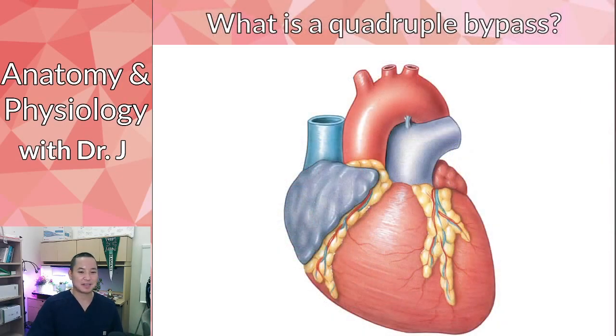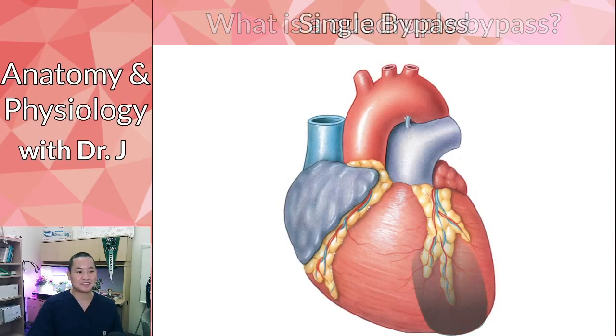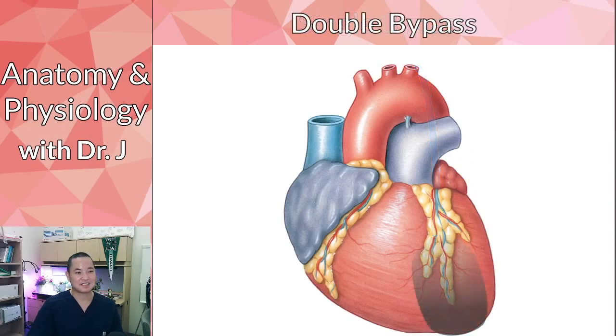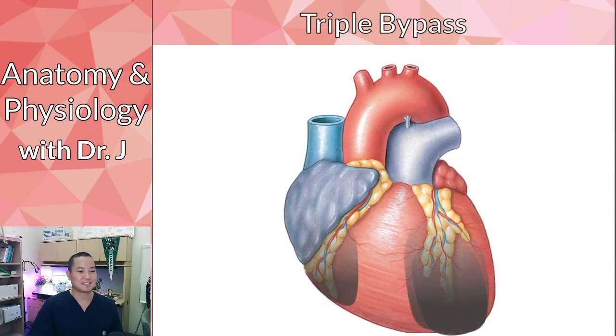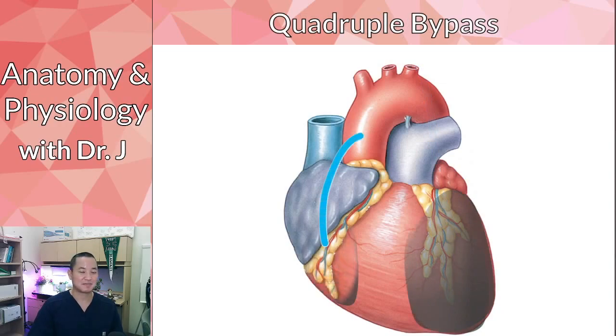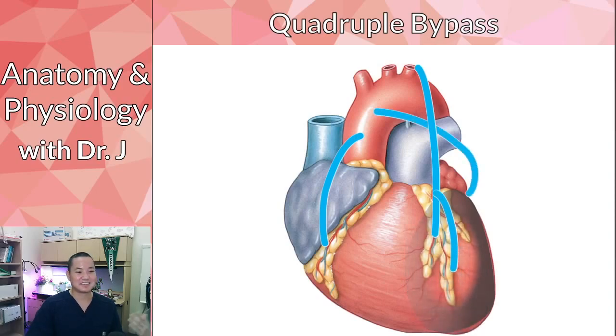So what is a quadruple bypass? A single bypass: you have a blockage, you graft a blood vessel from the aorta and put it past that initial blockage. A double bypass means you now have to graft two new vessels to deal with two different blockages. Triple bypass means multiple vessels and multiple blockages. Quadruple bypass — you have multiple blockages and occlusions in your heart with all these vessels being grafted on to create workarounds. That's why it's pretty serious.